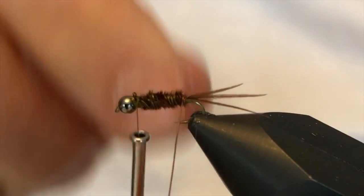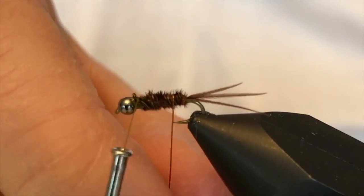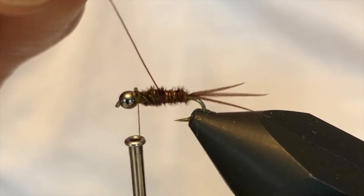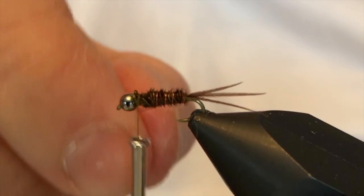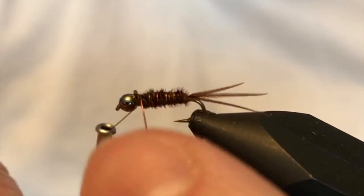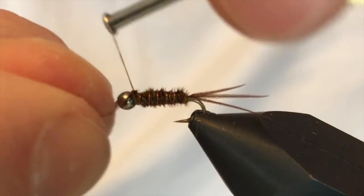All I'm trying to do with this wire is keep the wraps symmetrical as I go forward. This wire is pretty forgiving, so if you make a mistake here, just unwrap it and start over.